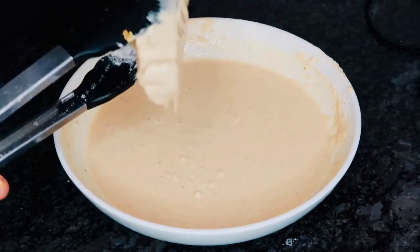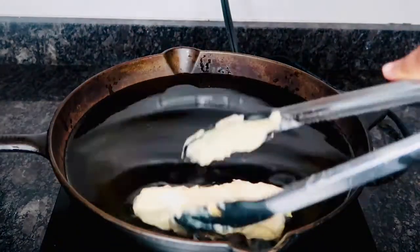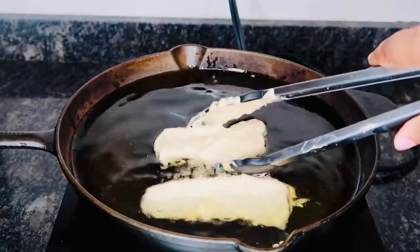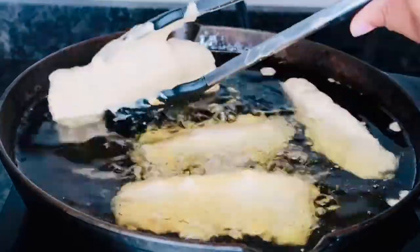Once they are nicely coated, you're going to go ahead and dip them directly into your oil. I'm going to be using canola oil for this recipe. Before you place it in, you want to make sure that oil is at a temperature between 350 and 375 degrees.